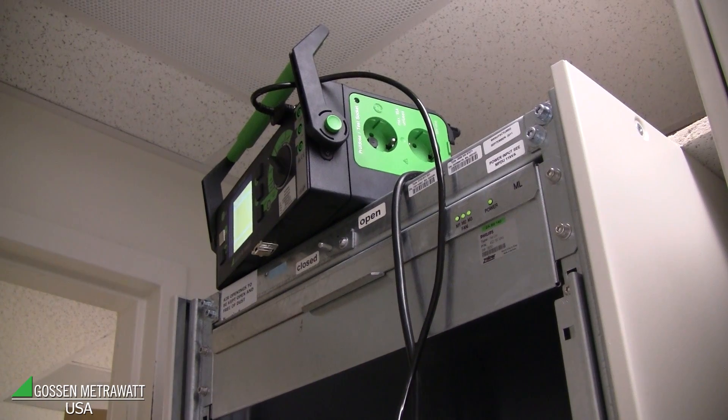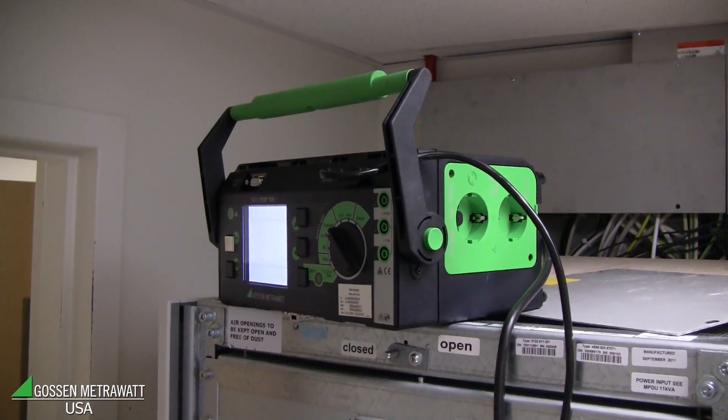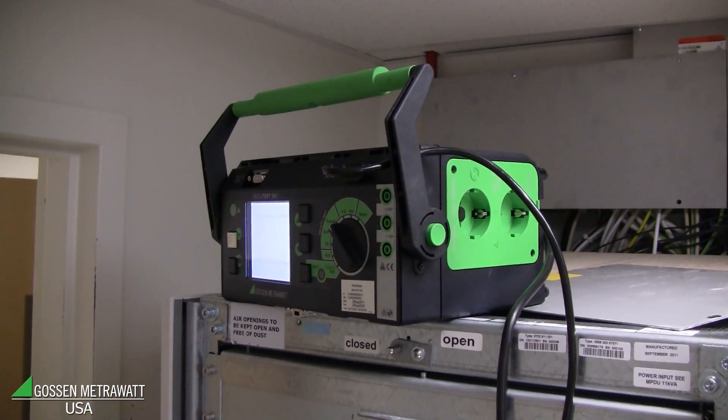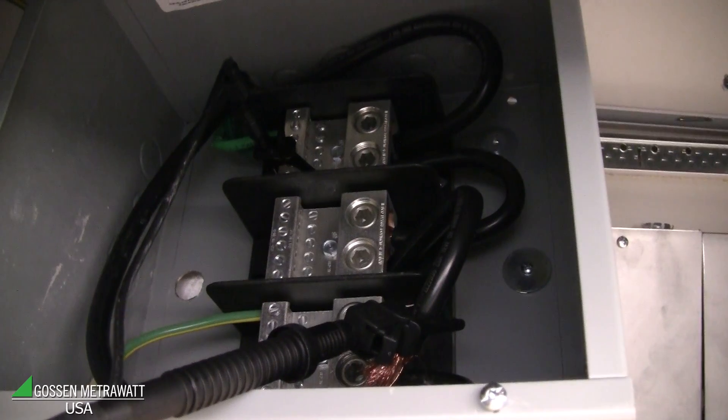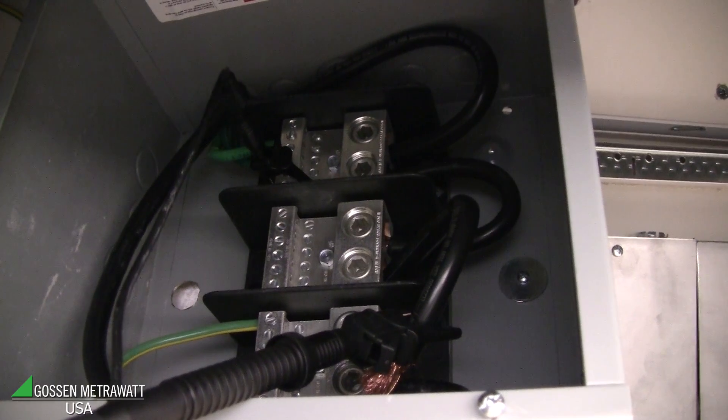Here we do an insulation test of the Philips equipment according to the building. For this reason, we make an insulation resistance test with 500 volt test voltage and we have to connect one probe with the building ground and another probe with the Philips equipment. Before we do this, we disconnect the connection which is normally between Philips and the building.